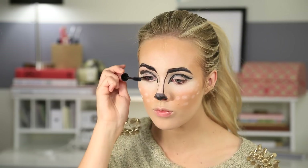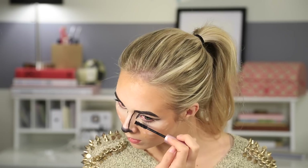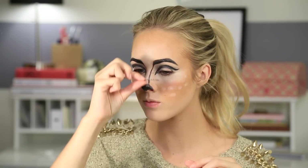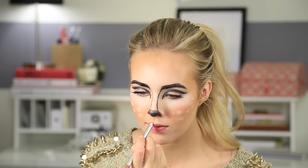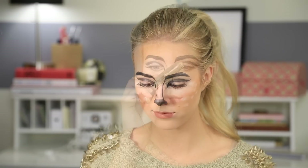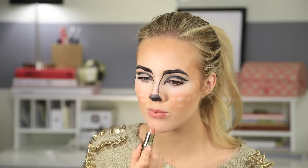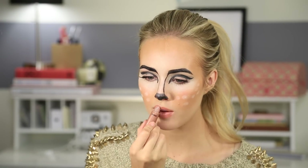Now for a coat of mascara, both top and bottom lashes. Then throw on your favorite pair of false lashes — you can use whatever you want. Then I just used my favorite natural lip liner closest to my lips, and then my favorite lipstick, my Gerard Cosmetics Nude. And then I'm putting just a little bit of lip gloss over top. You can keep it matte if you want.